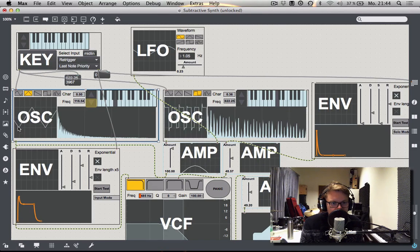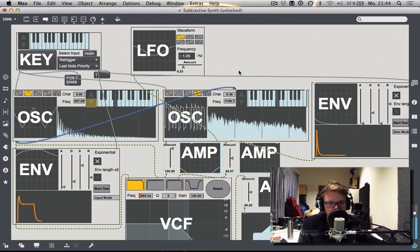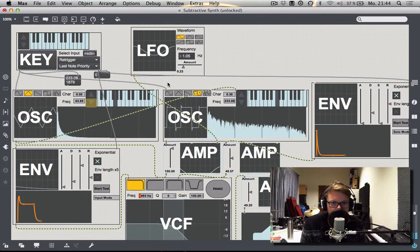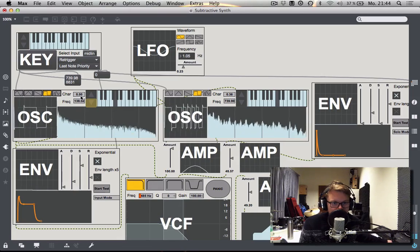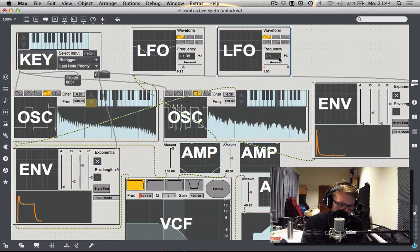For example, if we wanted to have our first oscillator frequency-modulate the second one, we can do this, and it's going to change the sound quite drastically. Or if we wanted to have our LFO also change the character of our first oscillator — which looks really funny — it will sound like this, which is actually quite similar. But then maybe we can make this one the pulse wave. Oh yeah, there we go. So you can see there's a lot of stuff that can be tried out in modular synthesis, and the biggest boon is that each module can just be copied at any time and you can try all sorts of combinations.